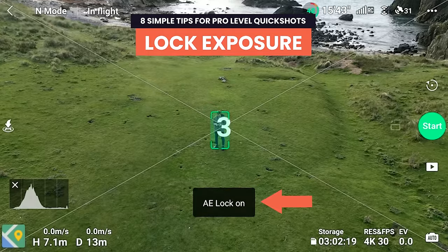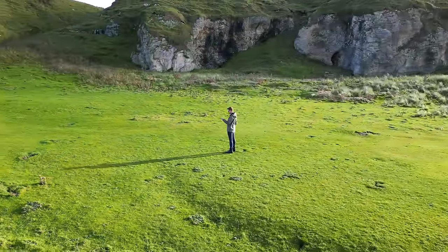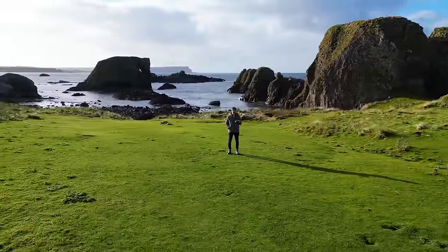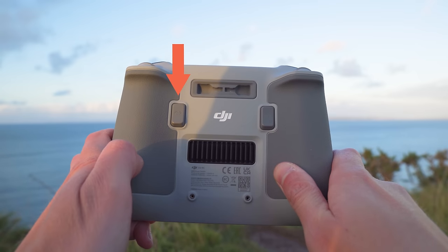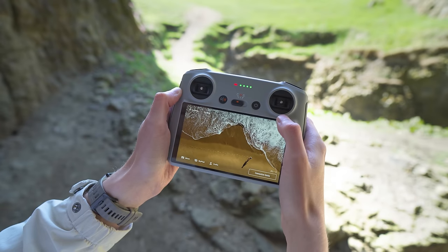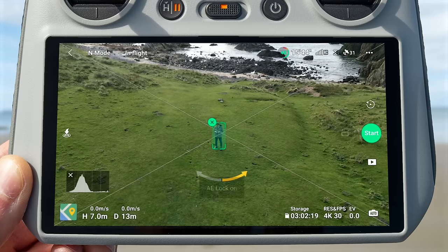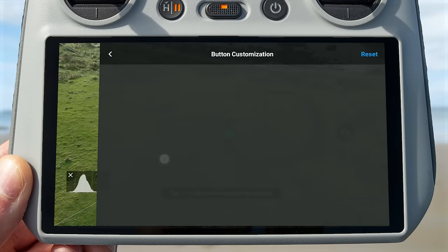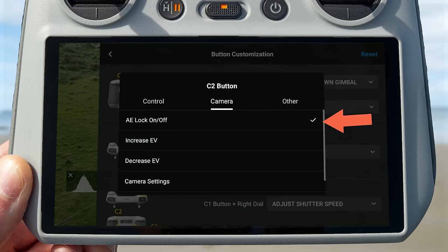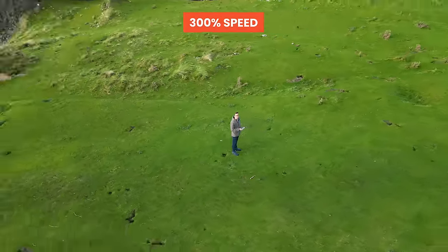Lock exposure. As the drone does a quick shot move it will go from light areas to dark areas, or from facing the horizon to pointing straight down, and if you're using auto mode the exposure will constantly change — and these exposure shifts can be very noticeable and not look good. To stop this, simply tap the C2 function button on the back of the controller if using the DJI RC, or the FN button on the top left of the RCN1 controller, until you see a prompt saying AE lock on. If the button isn't set to lock exposure, go to Settings, Control, scroll down to Button Customization, select C2 and choose AE lock. Once exposure is locked, it will no longer change during a quick shot move, making your clip look much more professional.